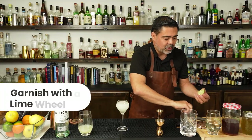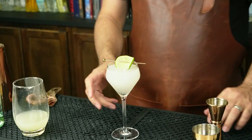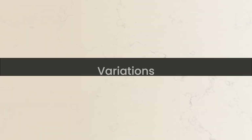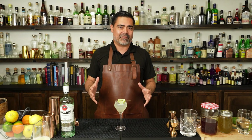To garnish this, we are just going to simply do a lime wheel right across the top. There we have it — the modern version of the Daiquiri.